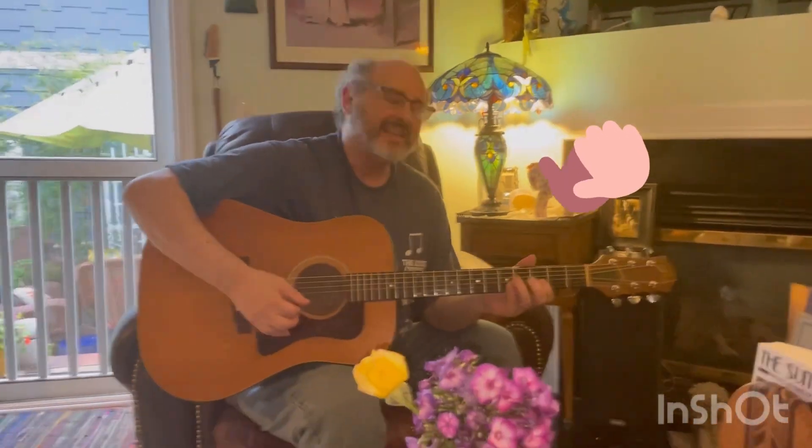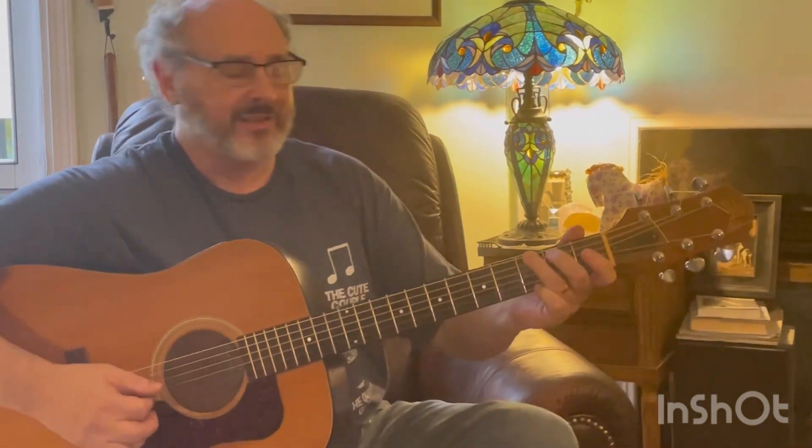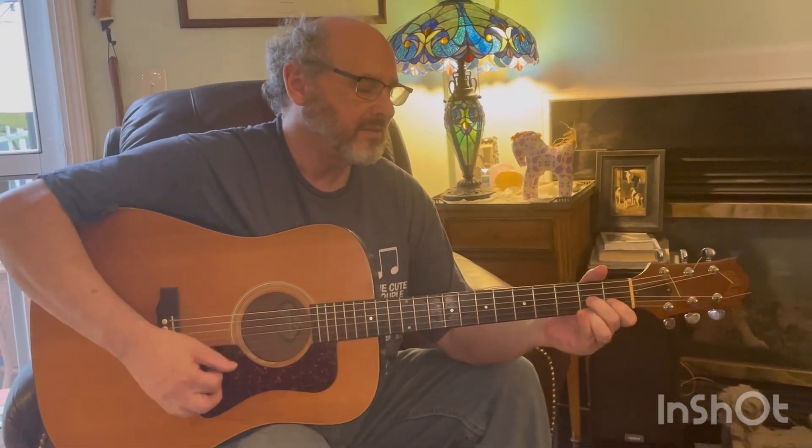Hello, this is Dennis. Today I'm going to show you something that may help you understand what sounds confusing when you hear about a two-five-one progression. We're going to talk about G, which is the key. The second degree of G is A, so the two chord will be A minor. The fifth degree — A B C D — is D or D7, and that one is usually a seventh because it leads back to the G.